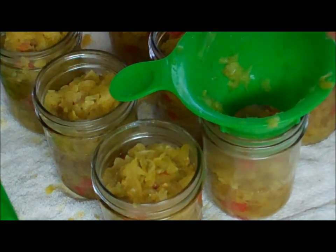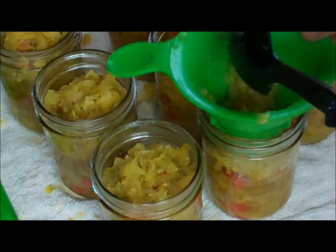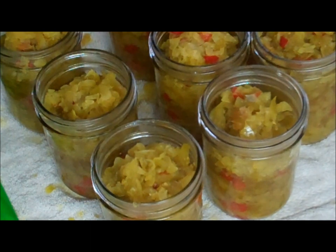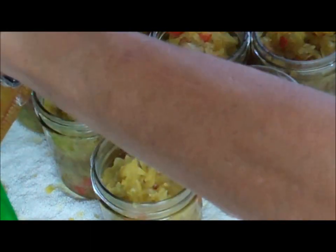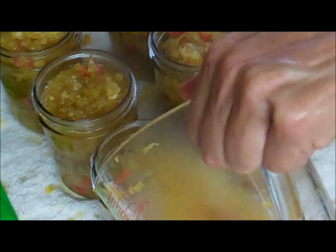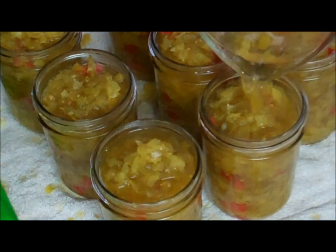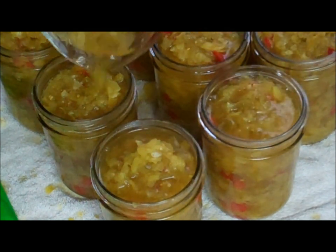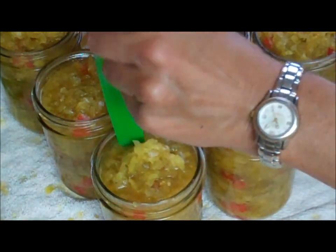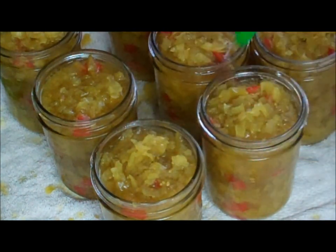Then you just ladle it into your hot jars. I like to use a slotted spoon and not put the juices in first — I like to get as much relish as possible. Once I get up to within half an inch of the rim, then I'll go ahead and add juices to fill it up. Once you've added the juices, make sure you remove the air bubbles — I usually stick each jar about four times, which is usually enough.